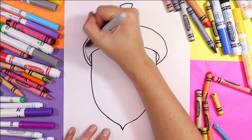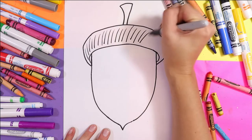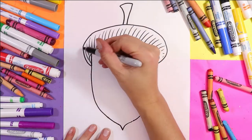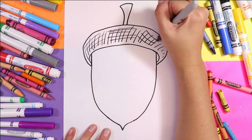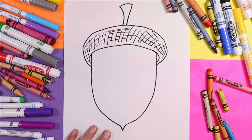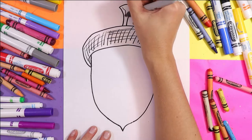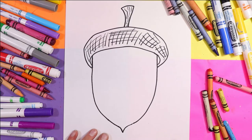Let's draw some texture lines. We're going to draw some hatching lines across the top, and then here and there you can draw some cross-hatches to give it that nice acorn texture. You can also add some wavy lines in the stem for texture there as well.